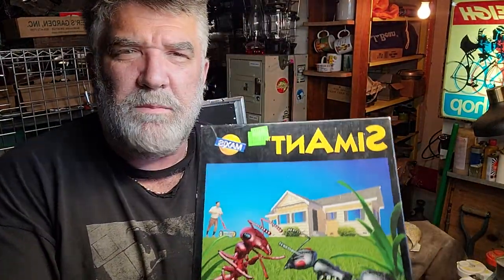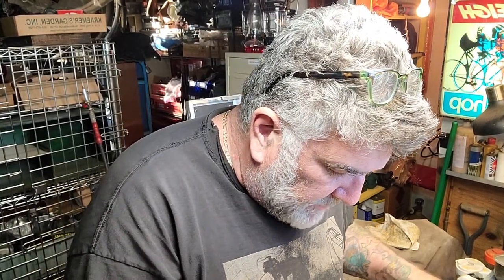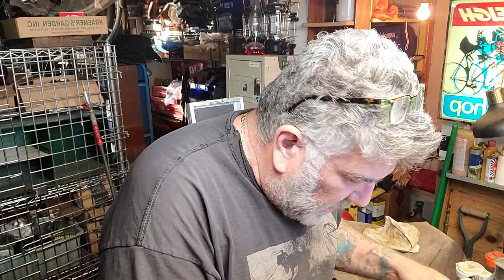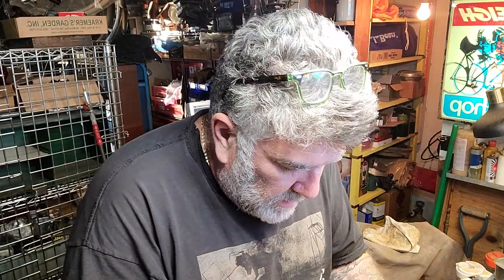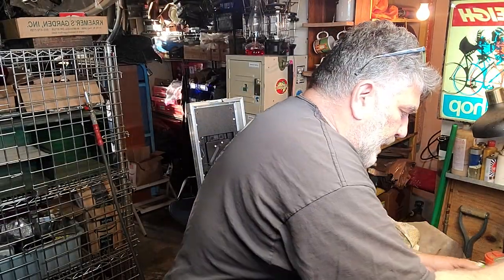This is an old computer game — it's a sim game. Electronic Ant Colony — SimAnt. Some of these games can go for pretty good money. It's the floppy disk style, all complete with all the paperwork and the book. Pretty cool, just picked that up.